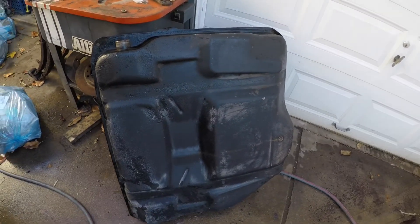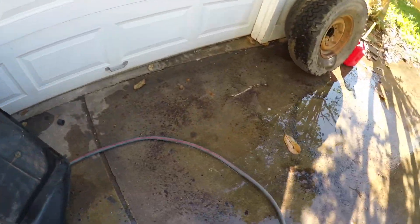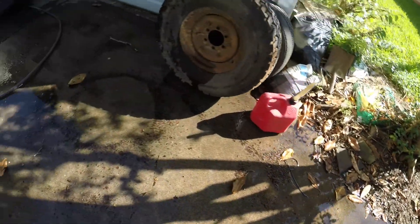I've done a few more rounds of rolling it around, shaking it, and dumping it out of the filler. A lot of rust is still coming out, but I still have hope — I'm gonna do it more and report back.